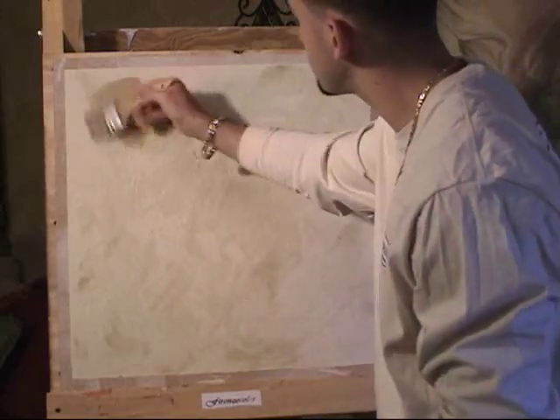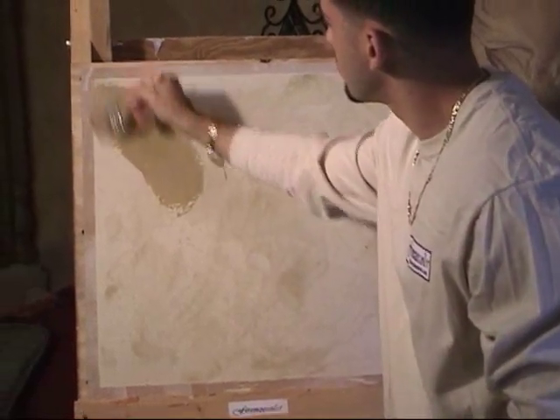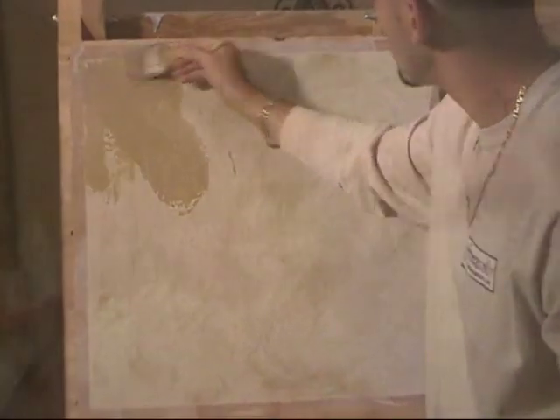He has allowed it to dry and compressed it. He has then taken the Forensicolor soapstone, diluted it with water — maybe about 20-30% — and added a mineral tint, in this case tint 5906.